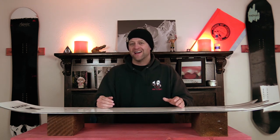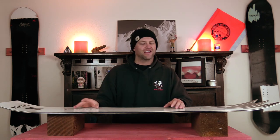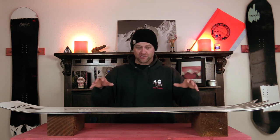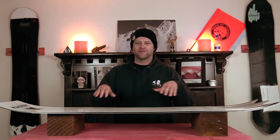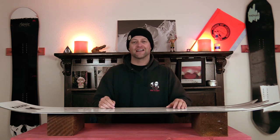That stability comes from the added width of this board as well, and on groomers you get a little bit of chatter in the nose and it does slightly resonate underfoot. But in really rutted out terrain, this is where this board just gets bucked around. You just feel everything with it — it's pushing you from one side of the mountain to the other. You just feel like you're trying to stay on top of it.